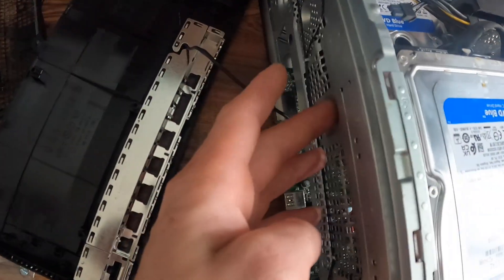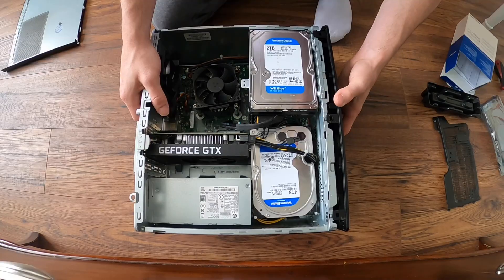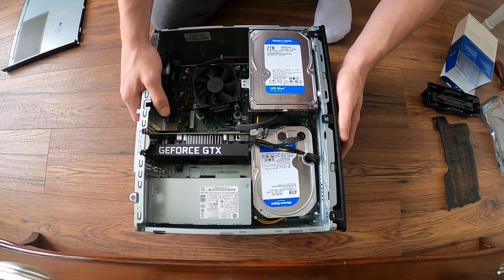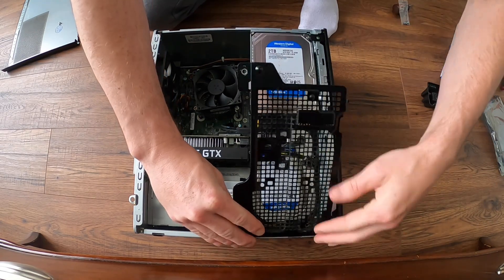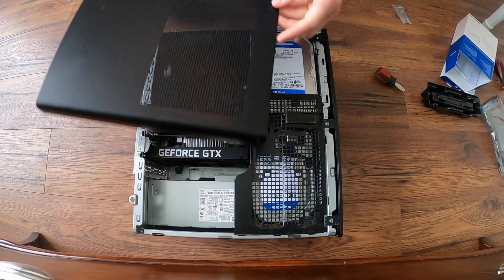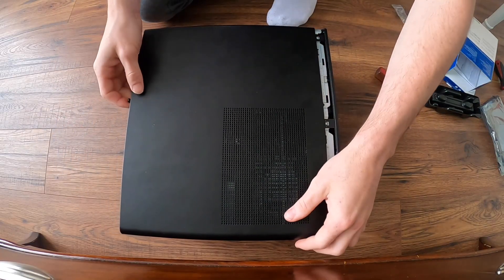Now I have my SATA cables and power cables hooked up to both hard drives, so I'm going to screw this bracket back on. Now we're going to put the face back on the computer, drop this plate back on. I also made sure that none of my cables are touching the motherboard, so now we can go ahead and slide the housing cover back on.